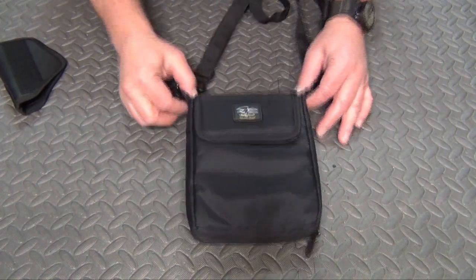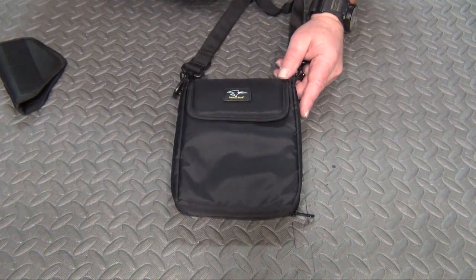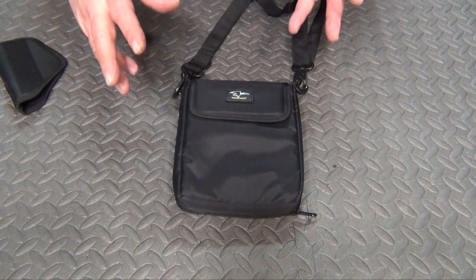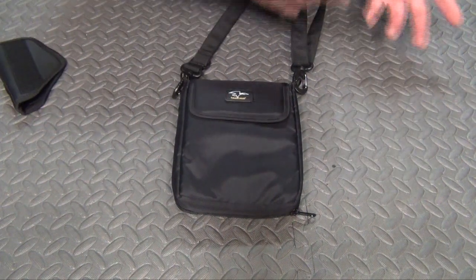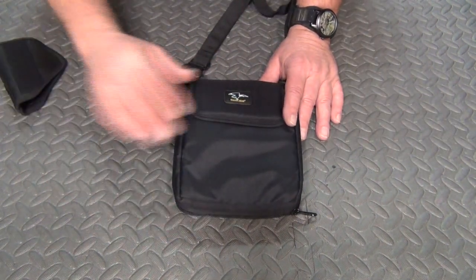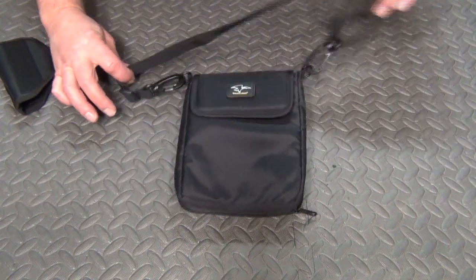This could have several different uses. It's made from tactical nylon, which if you remember from a previous video, the tactical nylon is basically stronger than your standard nylon, but not quite as strong as the Cordera nylon. It's abrasive resistant, very nice, very soft. It comes with an adjustable carry strap.